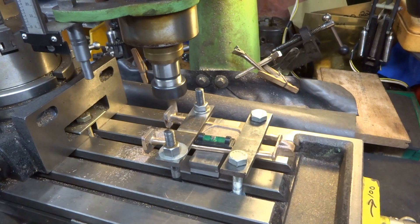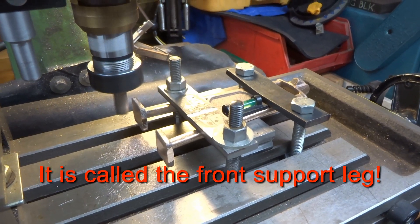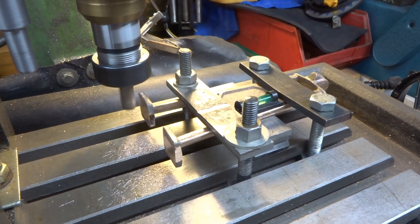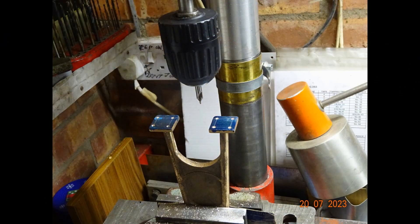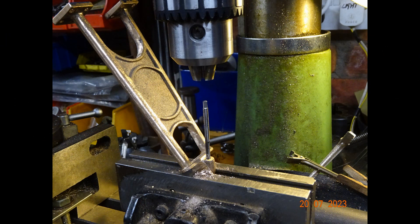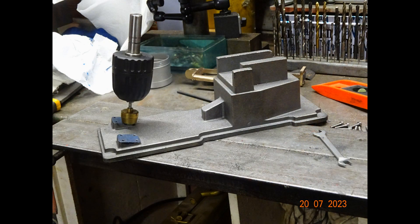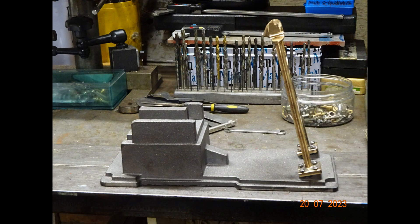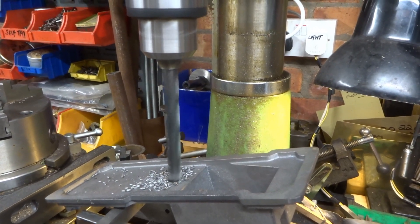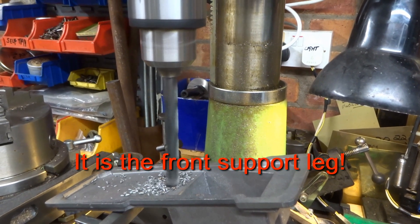Typical dodgy setup to machine the feet of the diagonal stand on this nodding donkey pumping engine. A few snaps showing some of the machining operations associated with sorting out the front support legs. A bit tricky counterboring the bottom of the bed plate casting, and a bit tricky counterboring the bottom of the bracing rod, which is actually at an angle on the top.